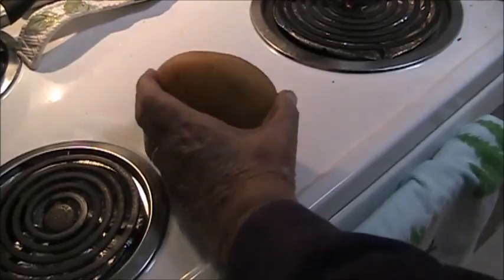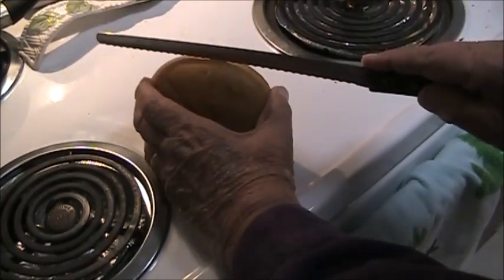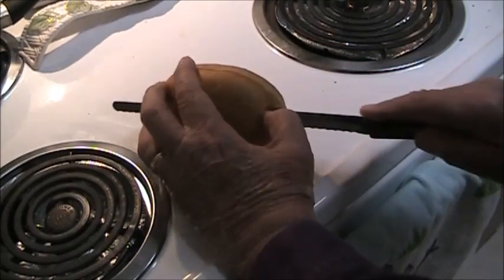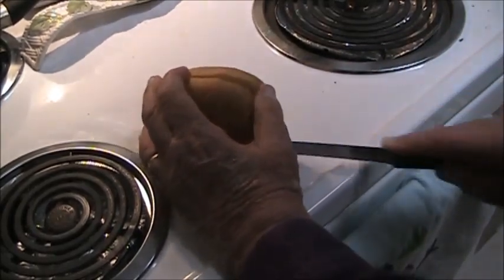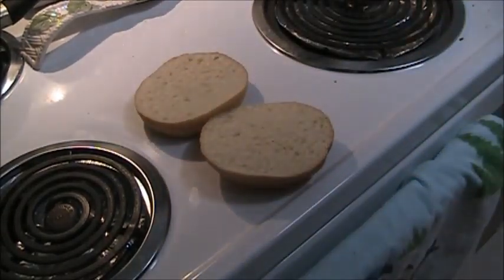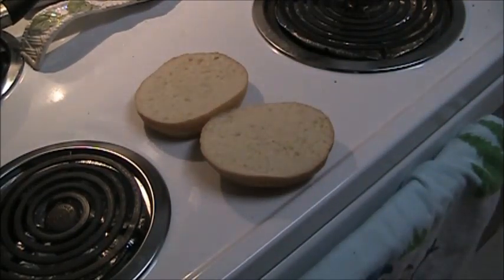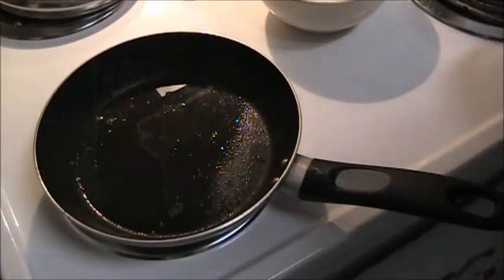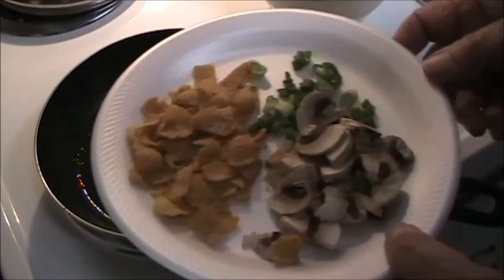You start out by splitting the roll and toasting it, just like you would for any of the other breakfast sandwiches. The bun is in the toaster. This is what I'm going to put in with the eggs.